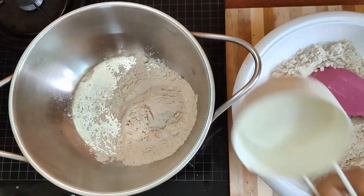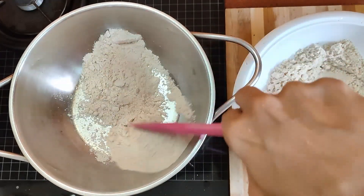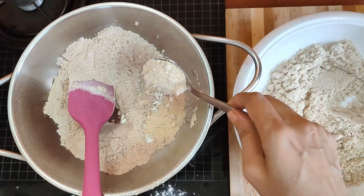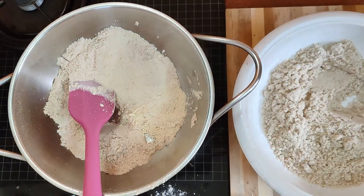Into a vessel, add one fourth cup of wheat flour and dry roast it until it becomes a little aromatic and slightly brown in color.